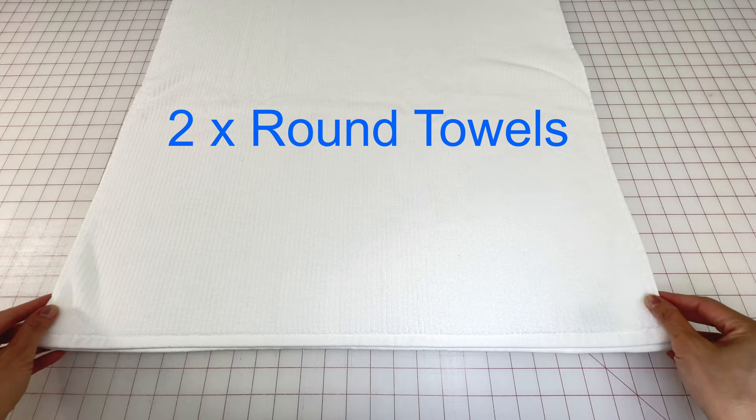Hi everyone, Angela here. I'm using one bath towel to cut out two round hand towels.